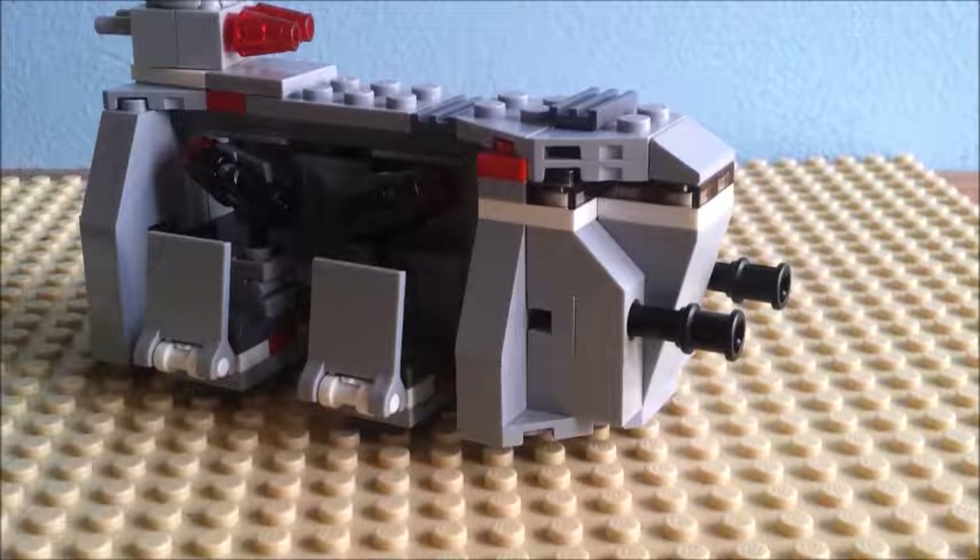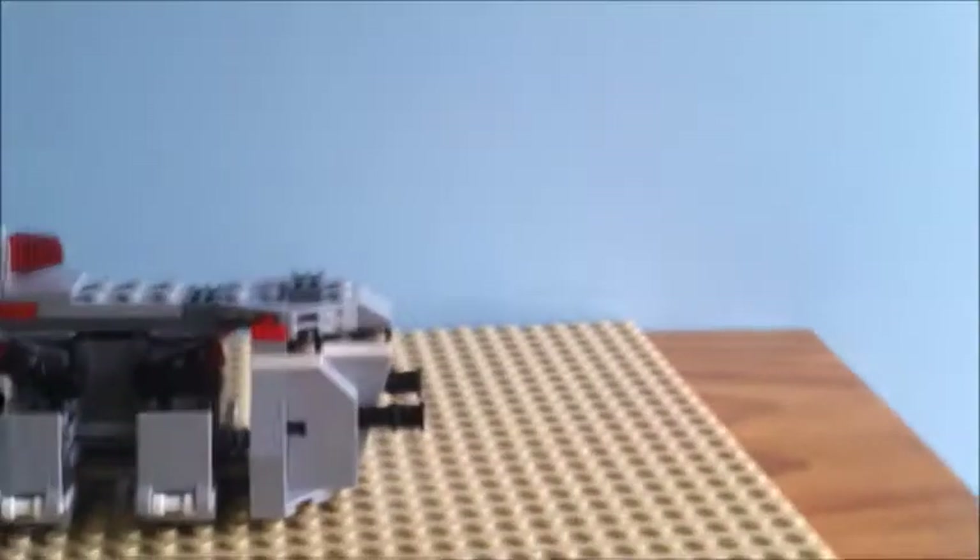The front has windows because the thing in the cartoon is big enough to sit a person up in the front. Maybe I'll just lift up the phone — as you can see there. That is what it's supposed to look like, and that is what it looks like in LEGO.